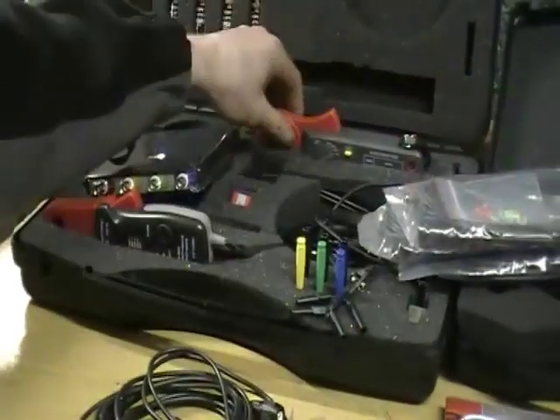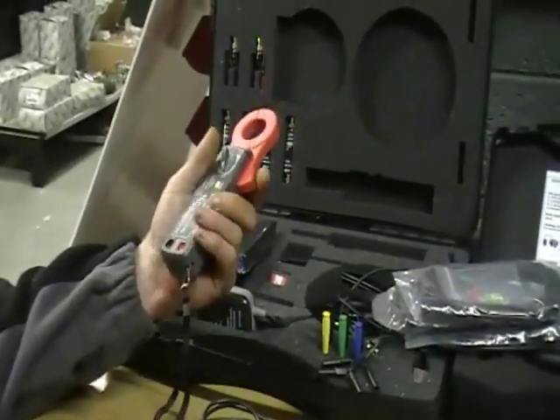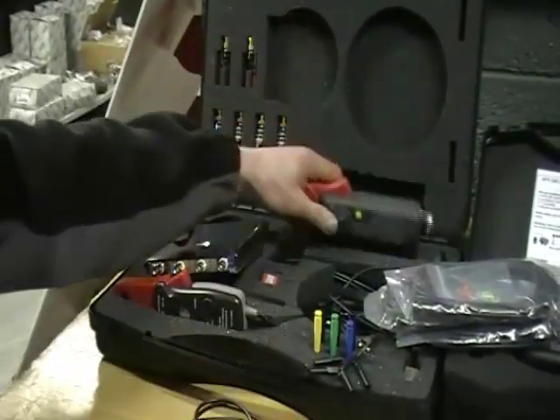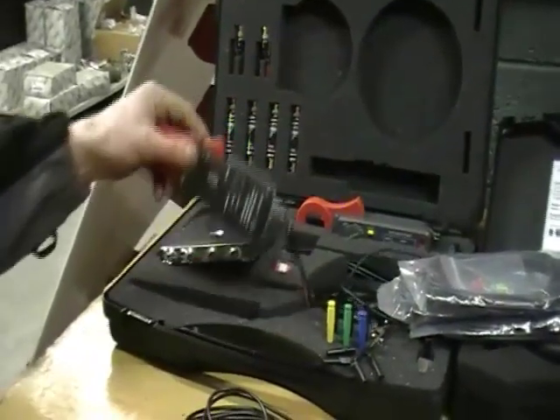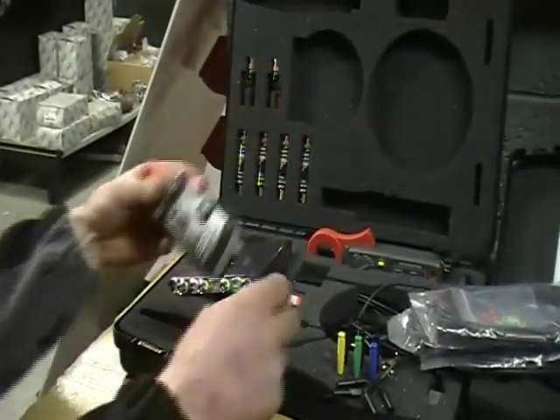The next thing we have is the 2 current clamps, or amp clamps. The larger one measures up to 600 amps. We also have the smaller one which measures up to 80 amps, allowing you to measure with much higher accuracy at lower currents.